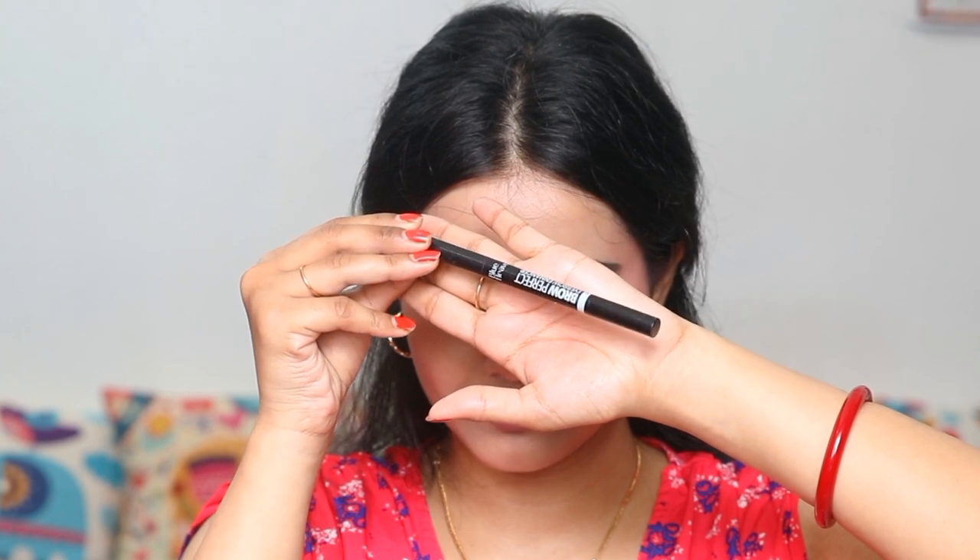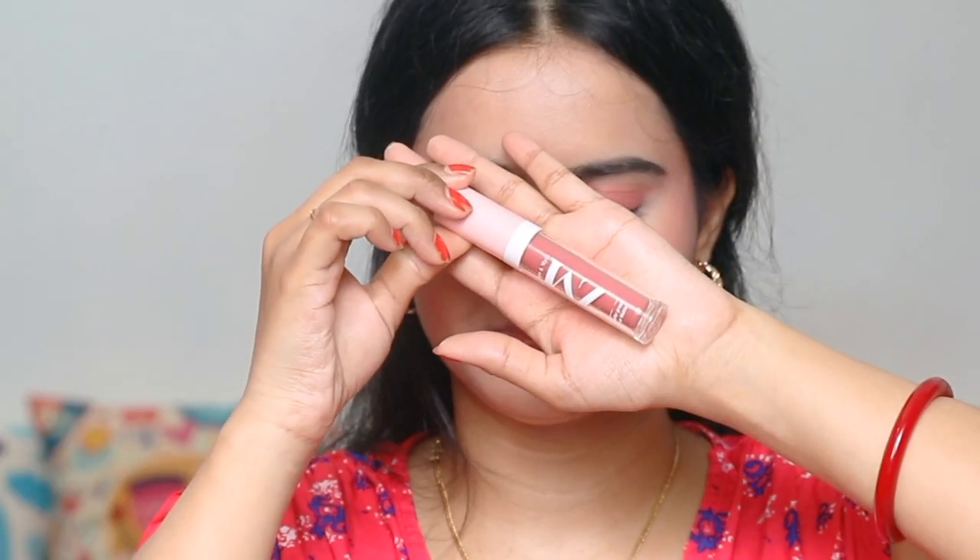Then I have used the same pink blush and applied it as a blush. I have skipped contouring because I wanted to create a daytime look. Then I removed the extra powder and filled in my brows using this eyebrow definer pencil — Blue Heaven. You will get it for 150 rupees.